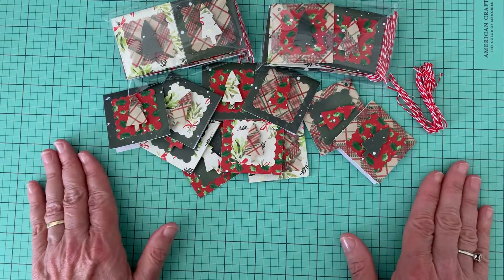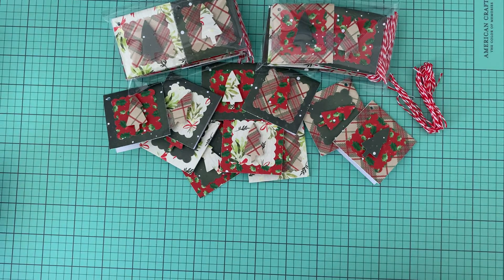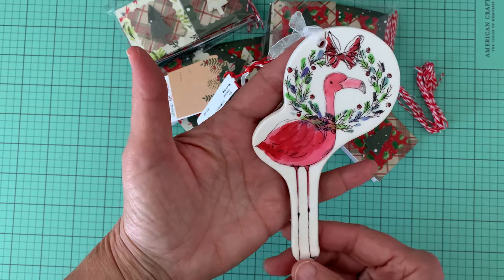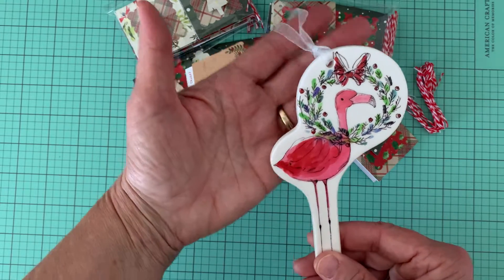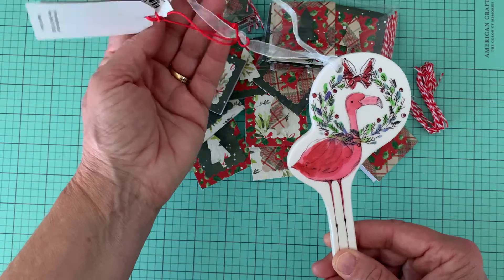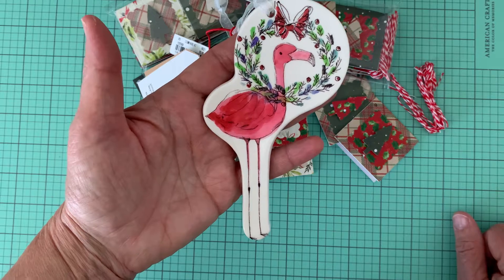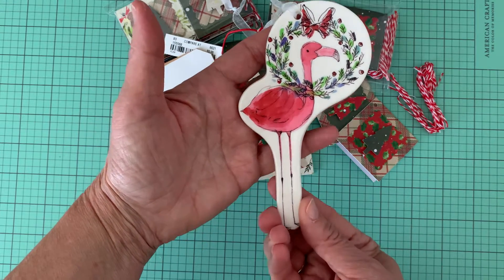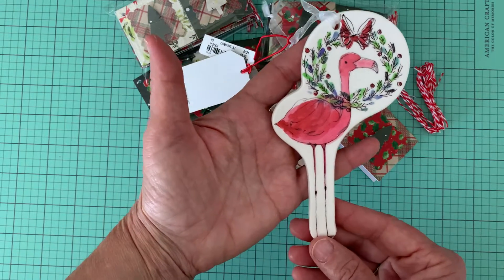I hope you like that. The other thing I wanted to share — this isn't anything that I made, but I did buy it yesterday when I went to TJ Maxx. I just thought it was an adorable little ornament of a flamingo in a wreath and it was only $3.99. It was the last one they had on the rack and I just happened to walk by it, and I do like flamingos so I thought I would pick it up and just share it with you. It's cute.